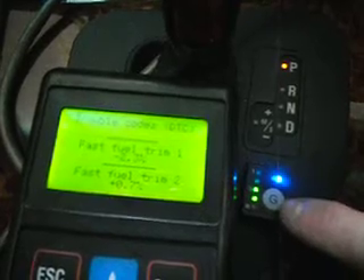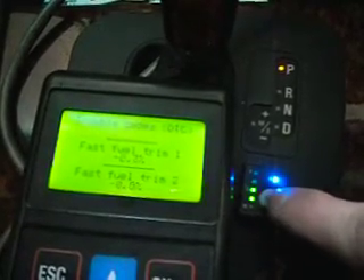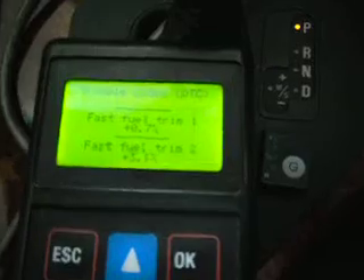Push the button — there's a little G on the button here — push this button to go back to petrol. No lights on the gas switch indicates it's on petrol.